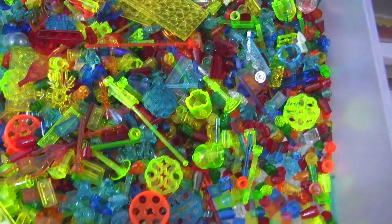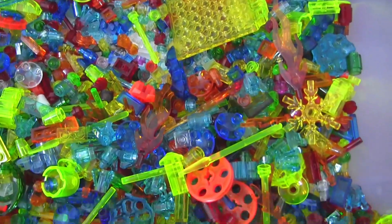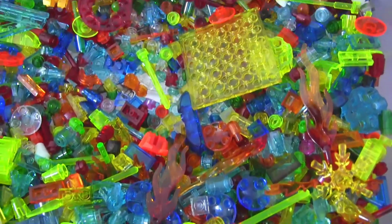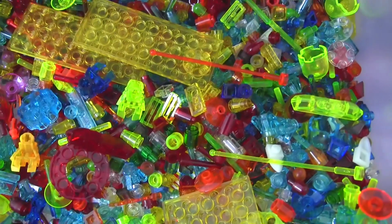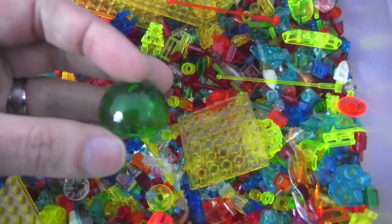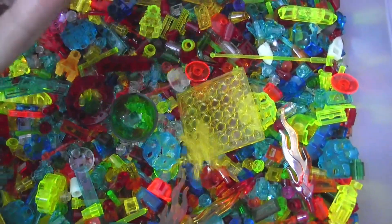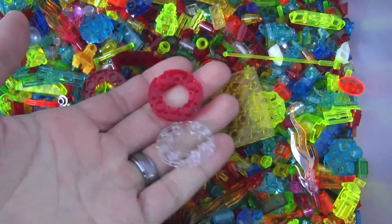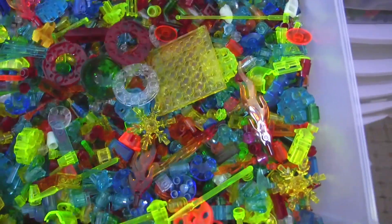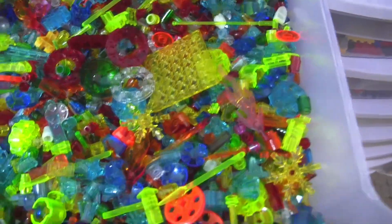This is my trans bin — my general transparent everything bin — which mostly focuses on small stuff: one by ones, one by twos, and plates. There's a bunch of other types of stuff in there too; sometimes I'll move things back and forth between different bins. You can see there are some larger parts in here, some stuff that could count as Technic parts, and some Technic/Bionicle type stuff. It's really a mix.